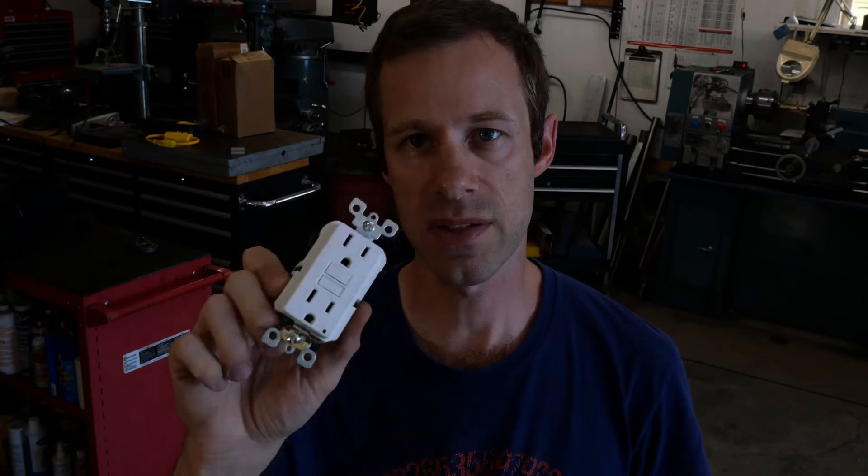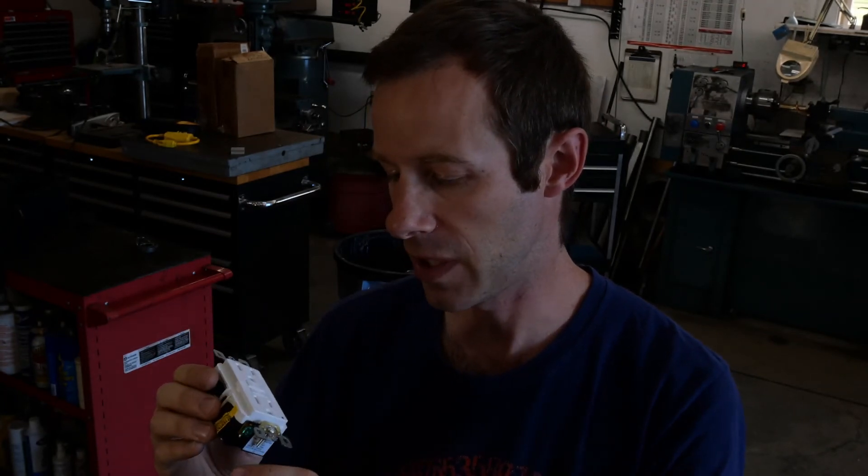One last thought on these GFCI outlets: they have a test and a reset button. You want to make sure to test them regularly. It says right here, printed in plastic, 'test monthly.' I don't know that anybody — including myself — actually holds to a schedule of walking around their house once a month to test all of their GFCI outlets.